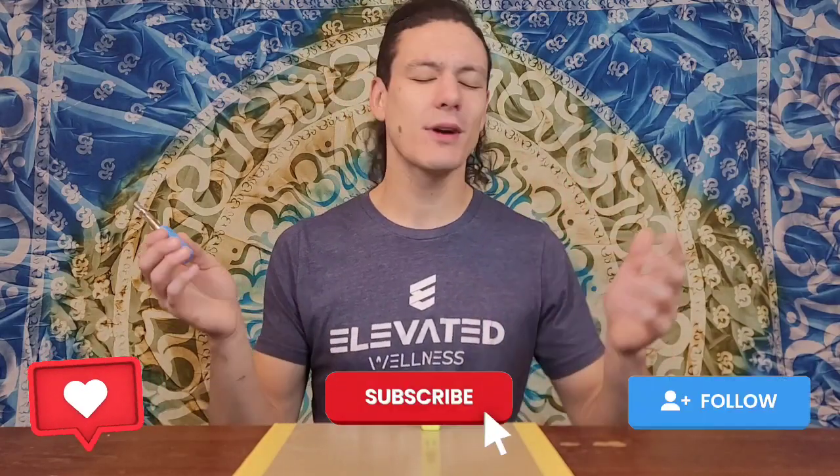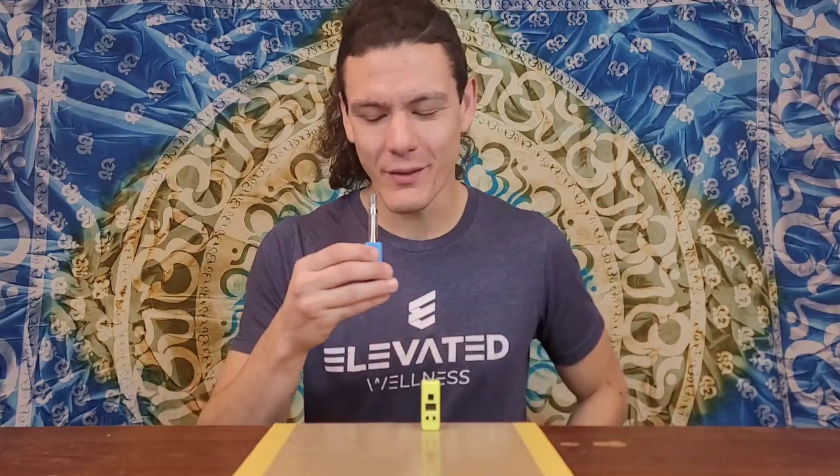If you enjoyed this video, hit that like button, subscribe, follow — do what you gotta do to stay up to date on the latest and greatest TravDabs content. This has been Trav, for TravDabs — happy olivating.